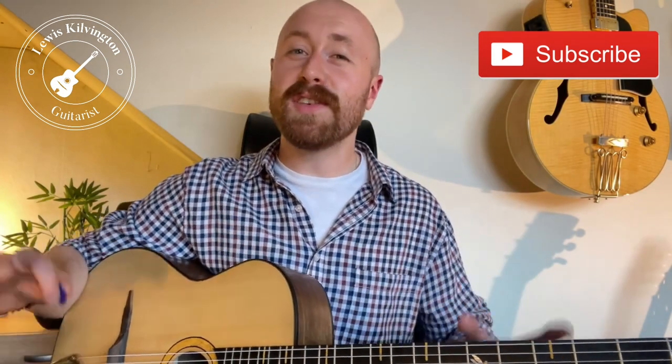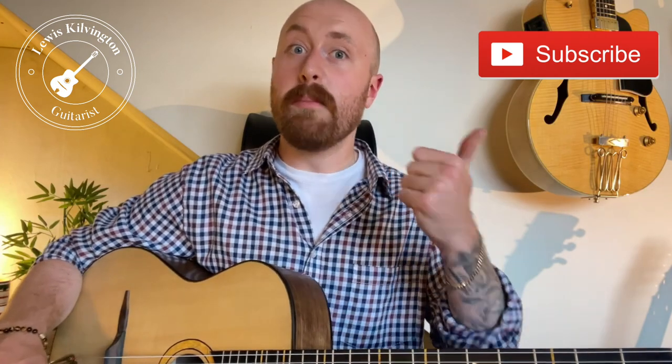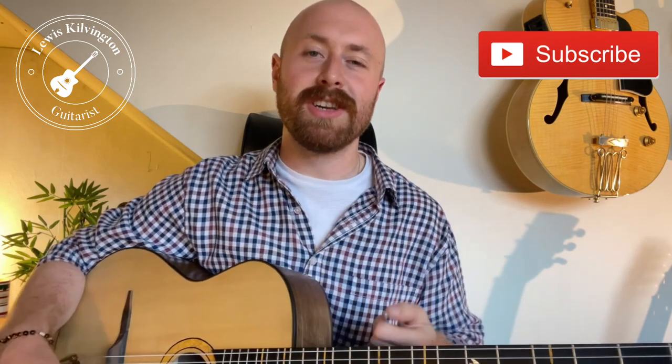Hey there, Lewis here. In this video today I thought I'd share a really simple exercise that I do with my students all the time to help improve your speed in your solos and your playing, and improve your right hand technique, which as we know in this style of music is very very important.